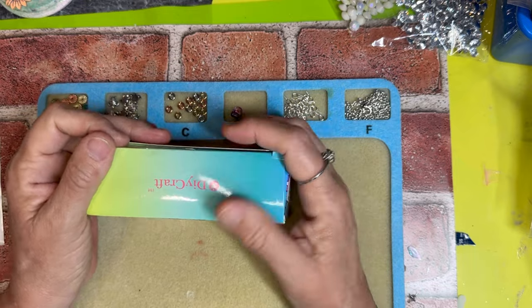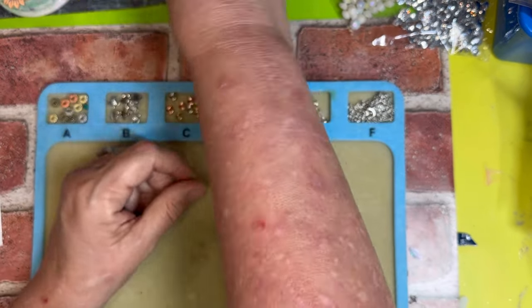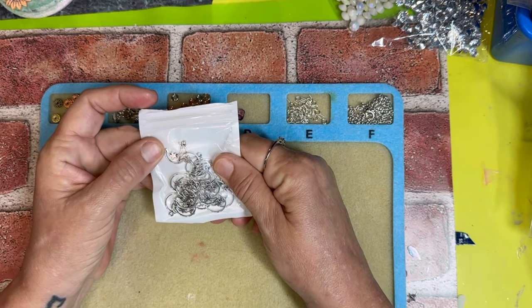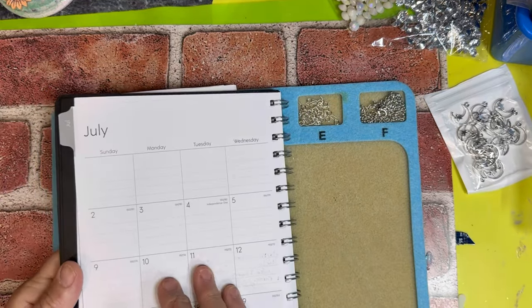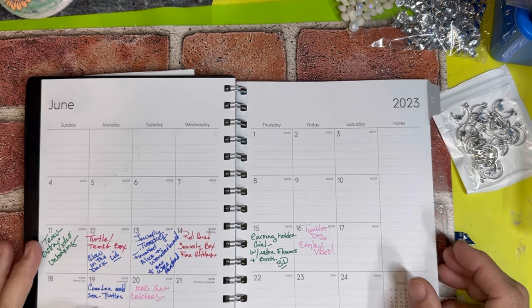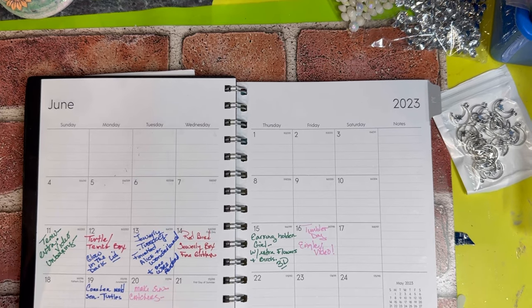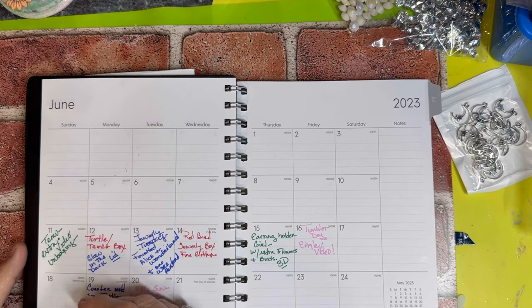I have these bezels that I want to try using them with. Also I wanted to show you what I've been doing — this is my book that I keep my scheduling for my videos, and I just write stuff down.